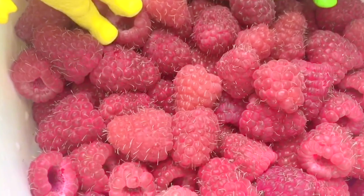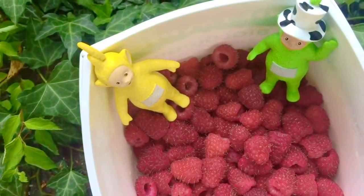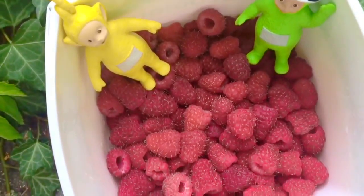I think we've picked enough — this will make a good snack for breakfast tomorrow. I'm going to try one right now. Mmm, they're juicy.